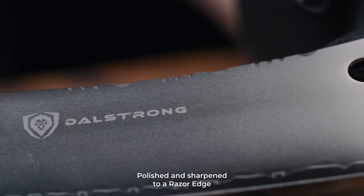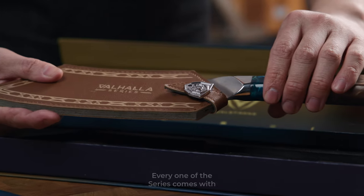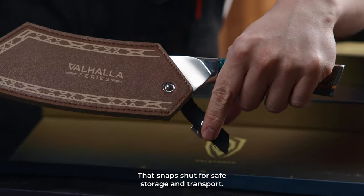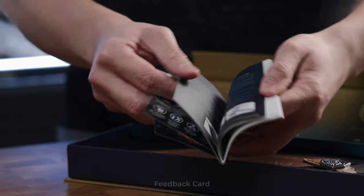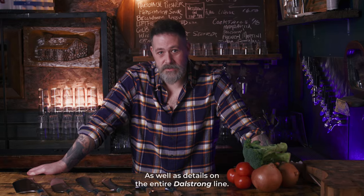Polished and sharpened to a razor edge right out of the box, every one of the series comes with a beautiful faux leather sheath that snaps shut for safe storage and transport, a Valhalla series collector's pin, Dalstrong Lionhead sticker, feedback card, and a guidebook with everything you need to know about your product, as well as details on the entire Dalstrong line.